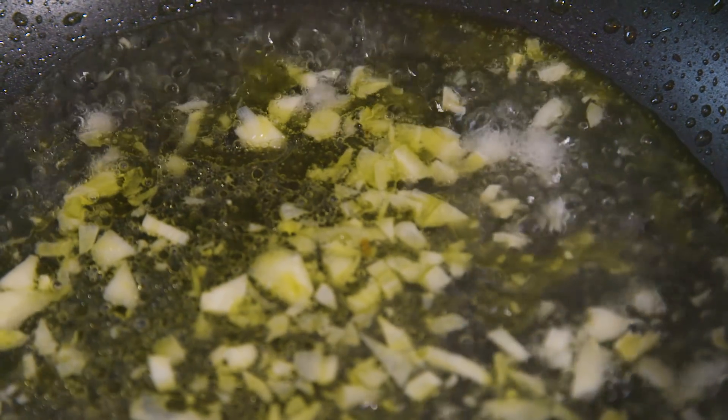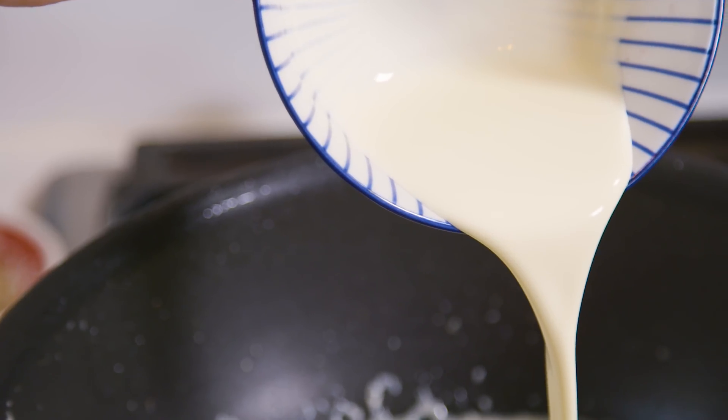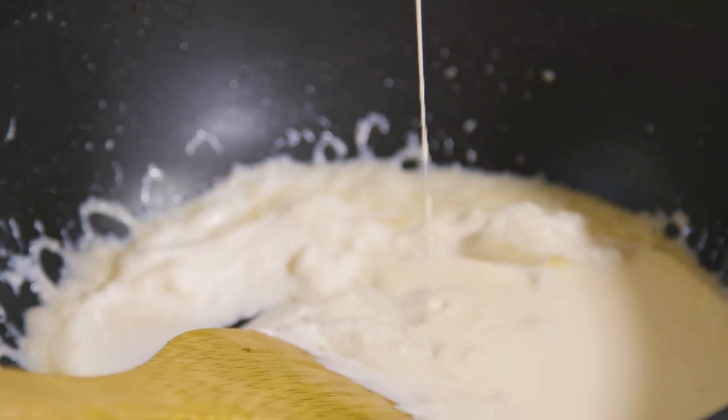To our pan with the garlic and wine we're going to be adding 175 grams of ricotta and 50 grams of double cream, and then we'll just season it to taste.